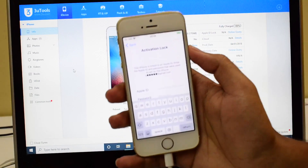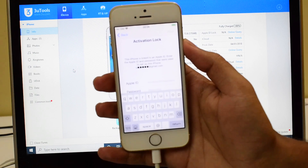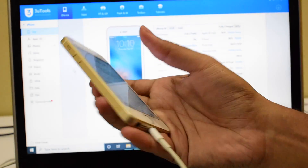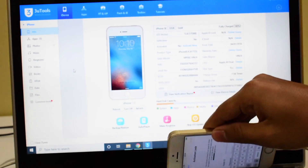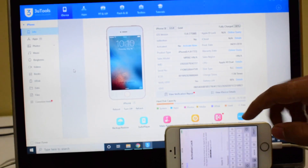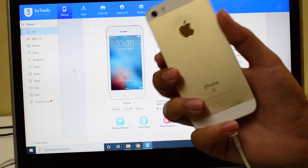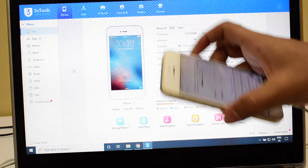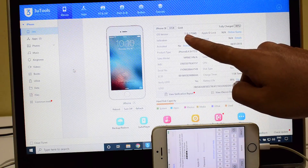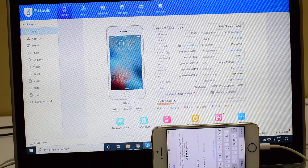This is not the lost or erased mode device — this iPhone SE is locked to an Apple ID. You can see that it says iPhone SE 32GB gold, and this is the iPhone SE running on the latest iOS version, that is 13.6. Without wasting much time, let's begin the iCloud unlock procedure.